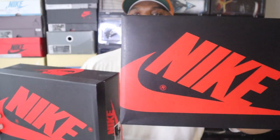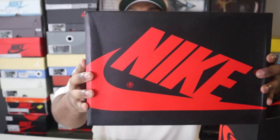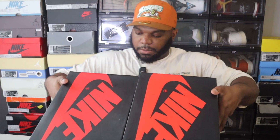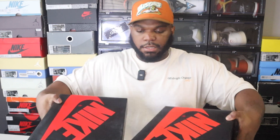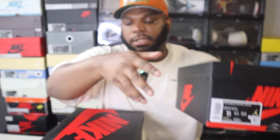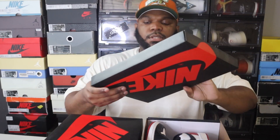Another box difference is the color. The retail pair box has a more vibrant red, whereas the rep box has a dull, flat-looking red. Side by side you can see those subtle differences. Just passing by you might not notice, but if you have them next to each other you can tell. The biggest giveaway on the box is that label — retail says 'OG,' the rep says 'SE.'